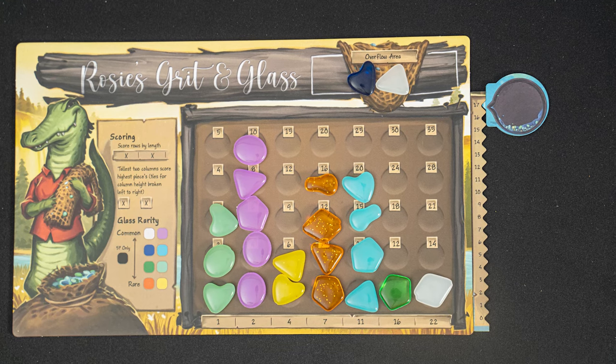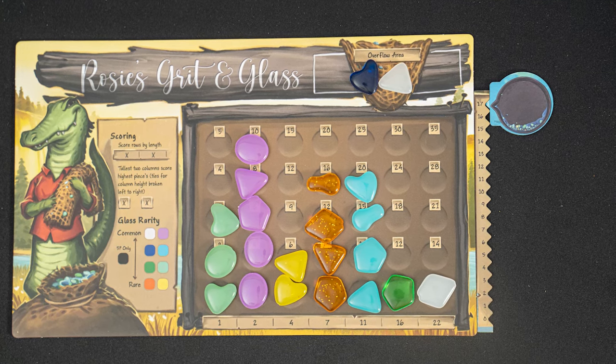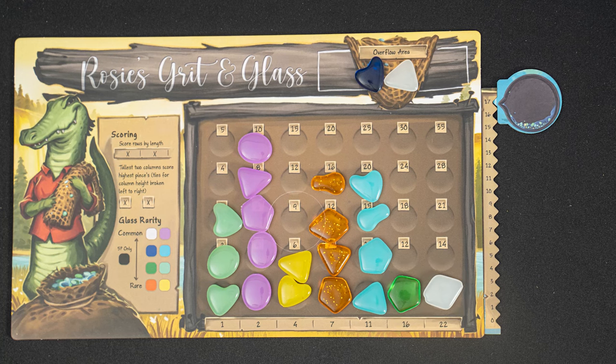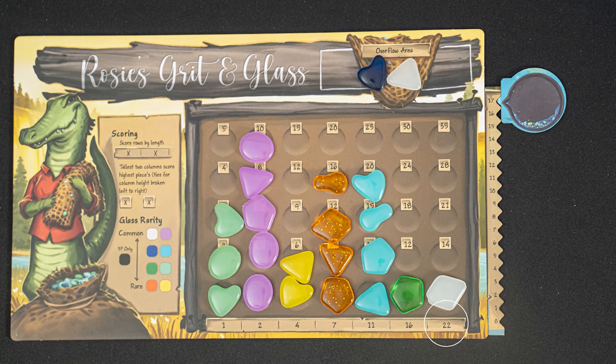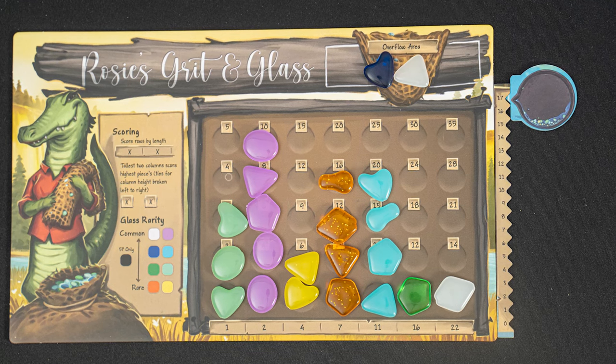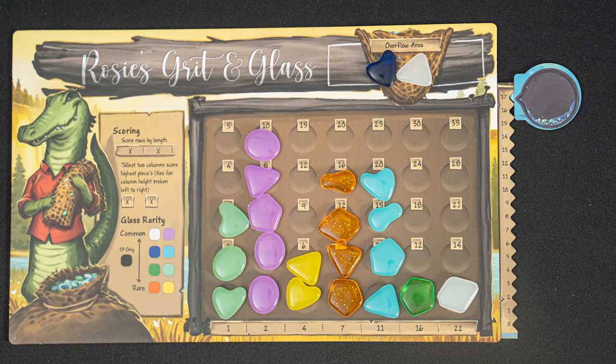Alright, on to final scoring. First, score each row. Rows score for each filled space from left to right without any gaps. This row will score 22 points. This row will score 11. This row scores two, and these two rows score zero points.